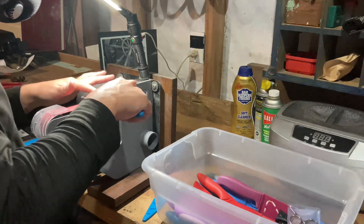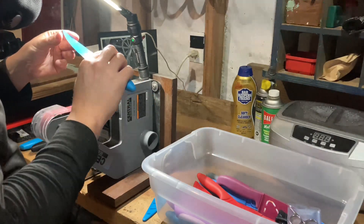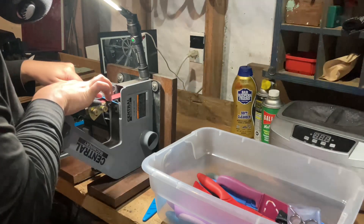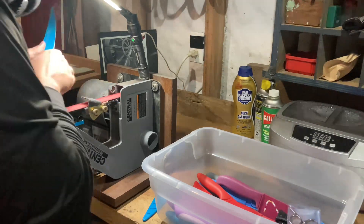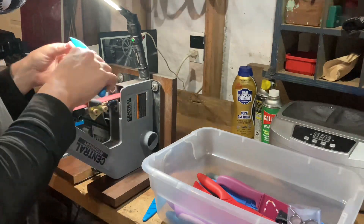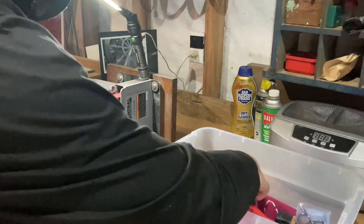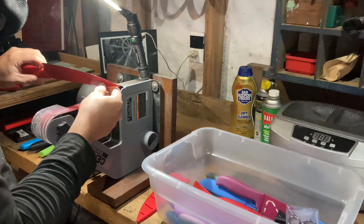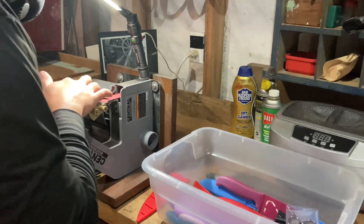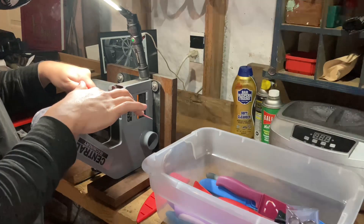I bet some of you have already guessed it, but for those who haven't — this video is actually sped up, double the actual speed I'm going. That's very important because you can go too fast or too slow. Too slow and you run the risk of tempering the blade at the very tip. Going too fast, you're just making more and more passes. There's a fine balance between too slow and too fast just for material removal.